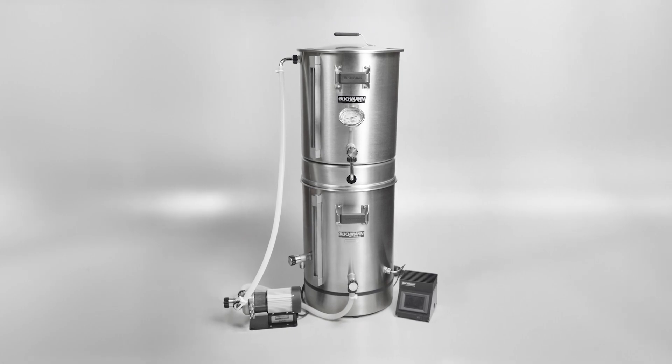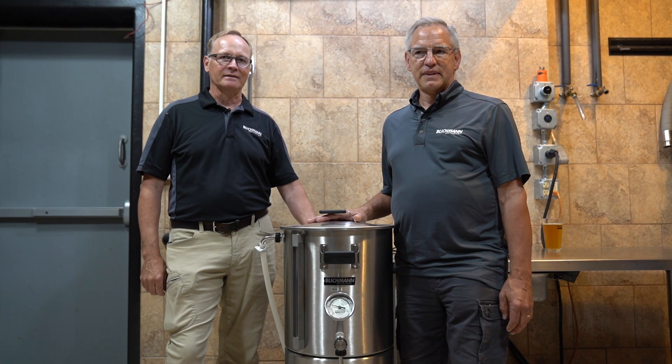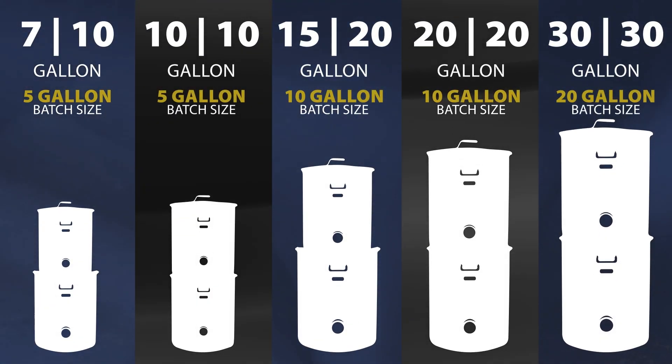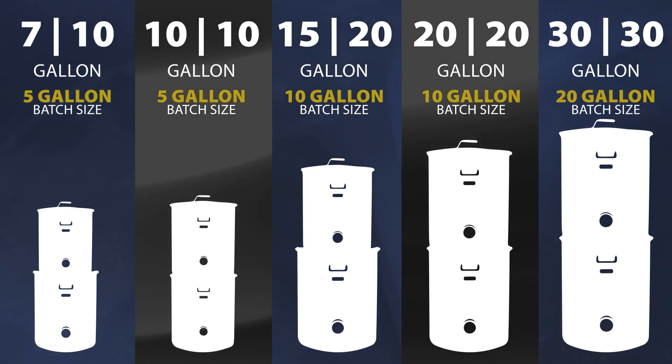Specifically, we've added the Boilermaker surface to it, which makes your brew day faster and involves less cleaning. This has also added a larger capacity for water and grain to the system — you can do up to 25 pounds of grain in a five-gallon batch.